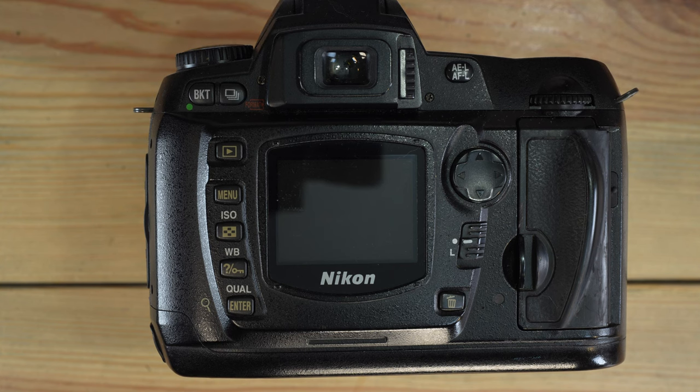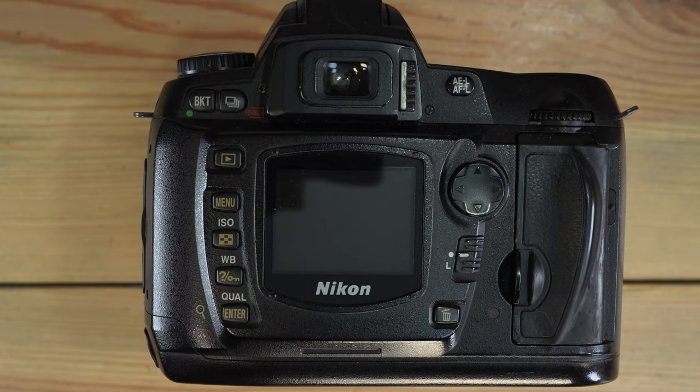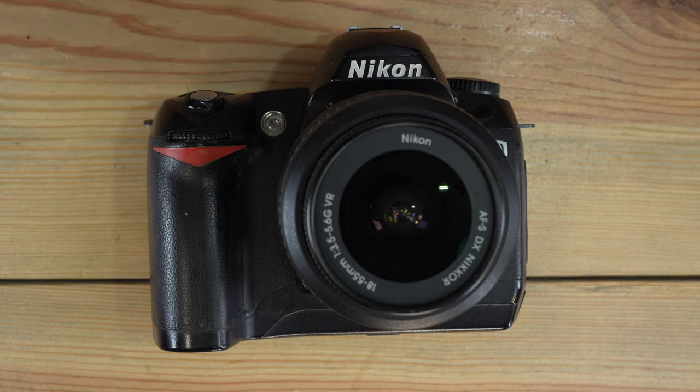The ISO range is 200 to 1600. The flash syncs at 1/500th of a second according to published data, but because of the camera's hybrid electronic and mechanical shutter, a flash can be used at any shutter speed. I'm not a Nikon flash expert — I own exactly zero Nikon flashes — so let's just assume the flash sync speed is 1/500th of a second. This camera cannot record video; it is a still-only camera. The target market for the Nikon D70 was the enthusiast — it was an upper-tier camera made in Thailand from 2004 to 2005.